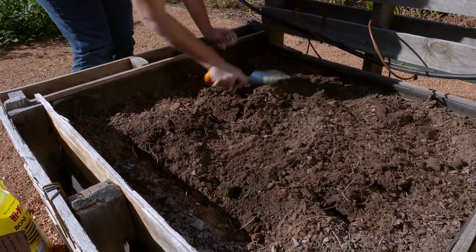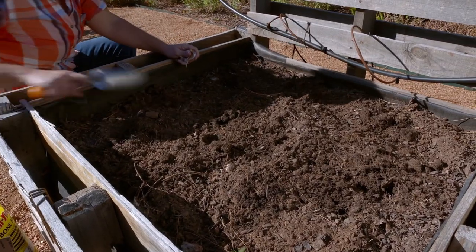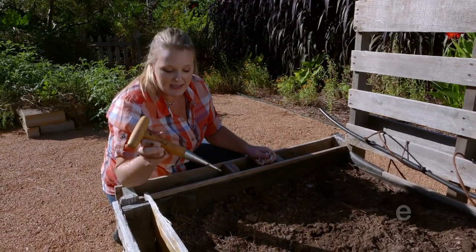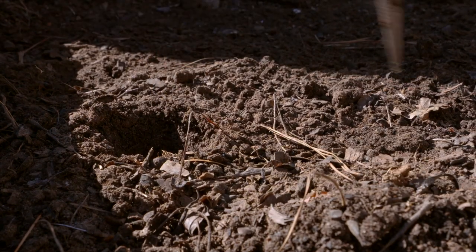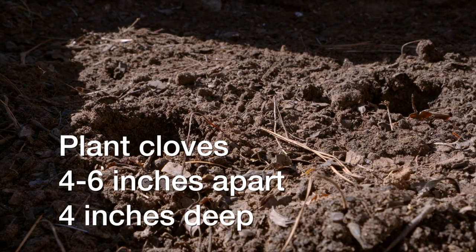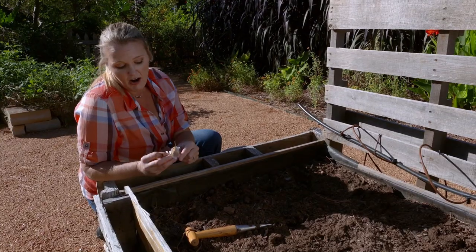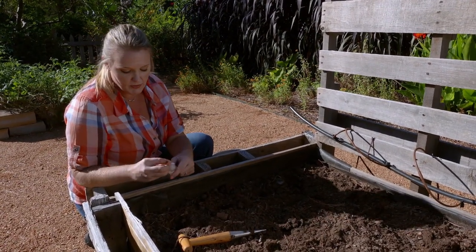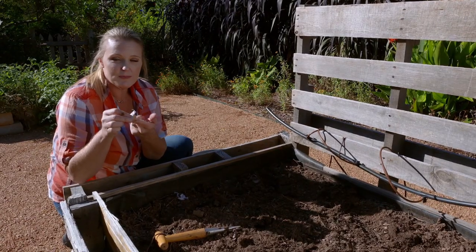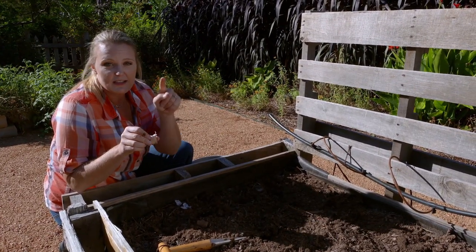Now that we have that worked in, we're going to level out our soil a little bit and use this tool called a dibble, which is nice for making easy holes in your soil. We're going to plant these about four to six inches apart and about four inches deep. Typically with bulbs, you want to plant them twice the diameter in depth — our bulb is about an inch and a half, so we're planting it about four inches deep. The important thing when planting is that all bulbs have a flat side, which should be oriented down because that's where the roots will grow, and the point is where the foliage will grow.